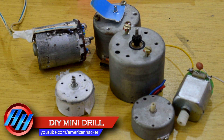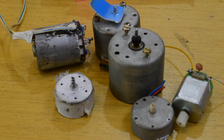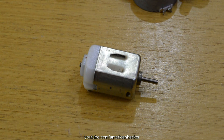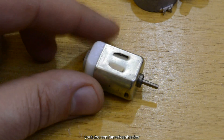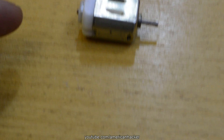For this project you will need a small DC motor that you can pull out from an old toy. For my mini drill, I have chosen a 3 volt DC motor that you can find in most children's toys for free.